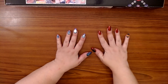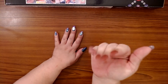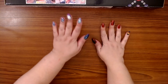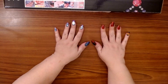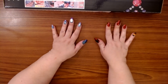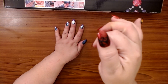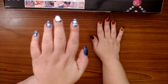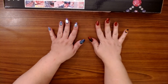Hey guys, this is Brandy otherwise known as Mystery of Diamonds, welcome to my channel if you're new here. As you can see my nails kind of match — I have two paintings that I want to unbox and they have similar themes, so I'm calling this my fire and ice nails.